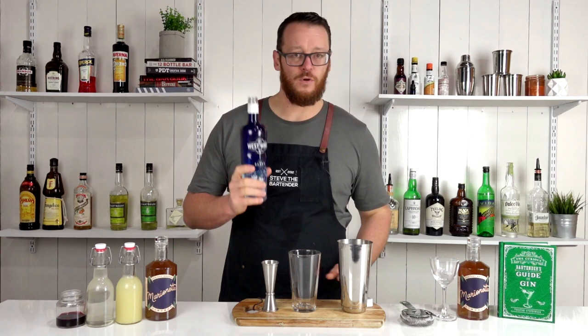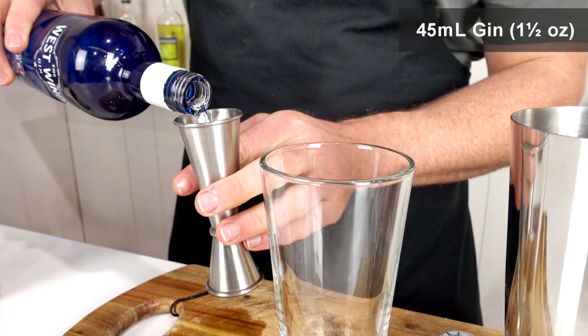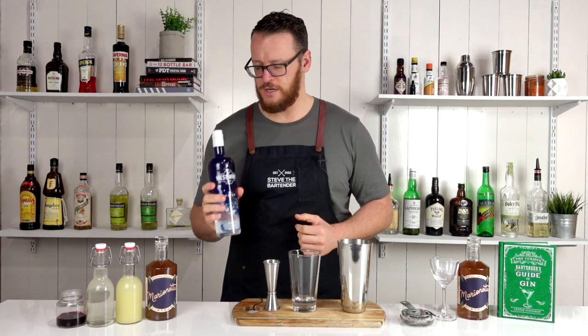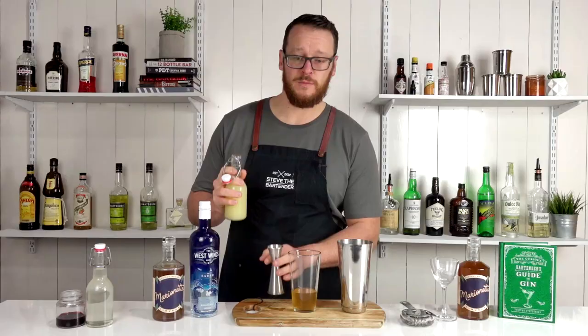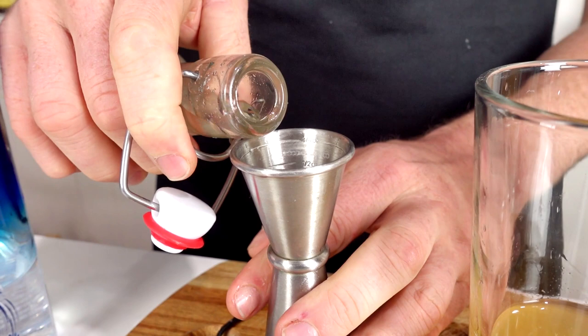The Boston is a 45ml measure shaken cocktail — 1.5 ounces of a London Dry style gin. Today I'm using an Australian gin, West Winds. 45ml, 1.5 ounces of your apricot brandy. And fresh lemon juice — 22.5ml, or three-quarter ounce.